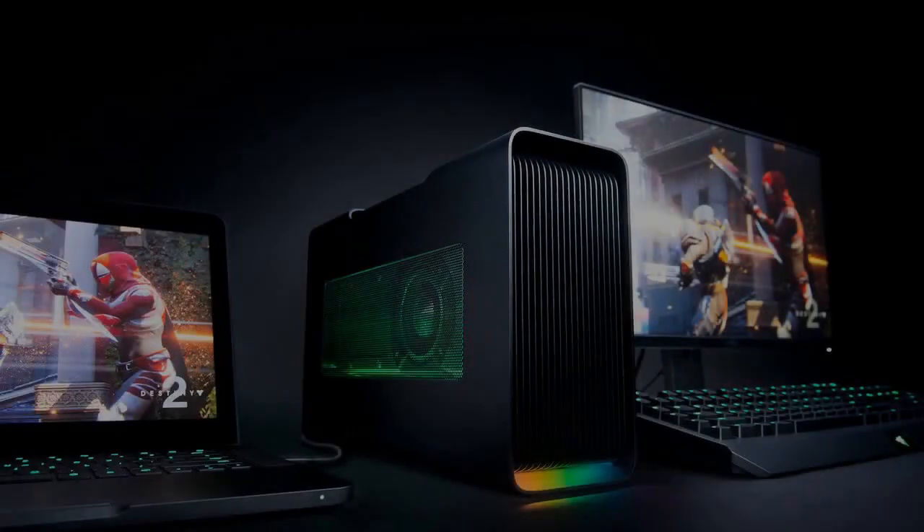It's been my dream for years — an ultra-thin, light laptop I could carry anywhere, yet transform into a gaming powerhouse just by plugging it in.